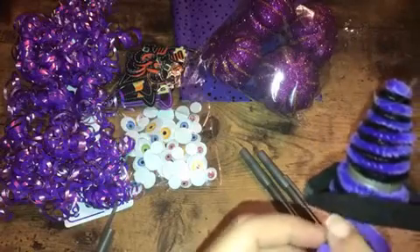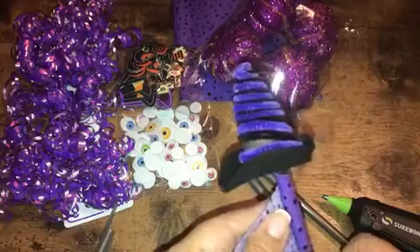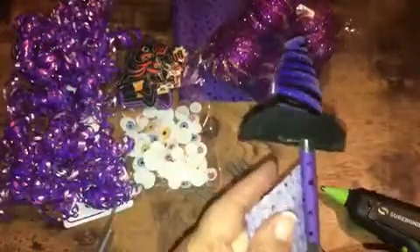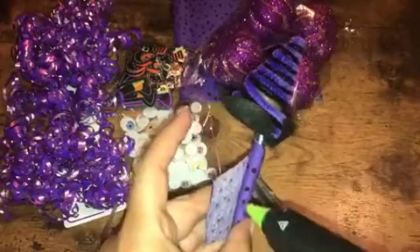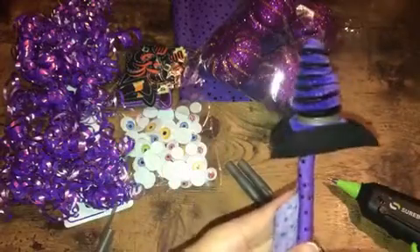I'm just going to press that on there — it should secure pretty quickly. Let that dry a second. On this end I want to put a little bit of glue — you don't need a lot; the hot glue guns hold really well. So glue and wrap — just a little, don't need chunks of glue, you don't want it to be lumpy. It's hot, so definitely want to have an adult do this or an older child, not really for little ones. For little ones you can use craft glue.